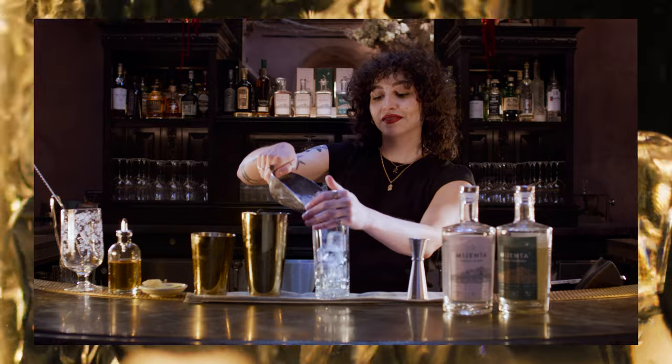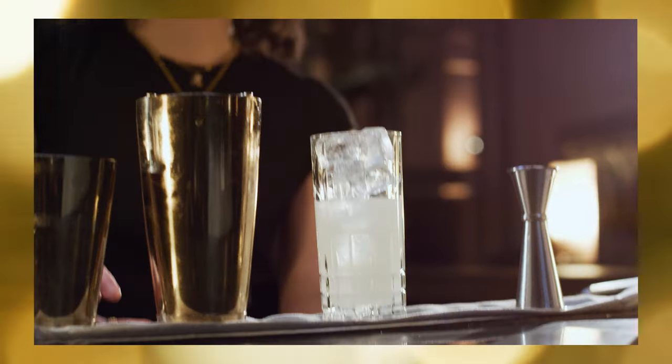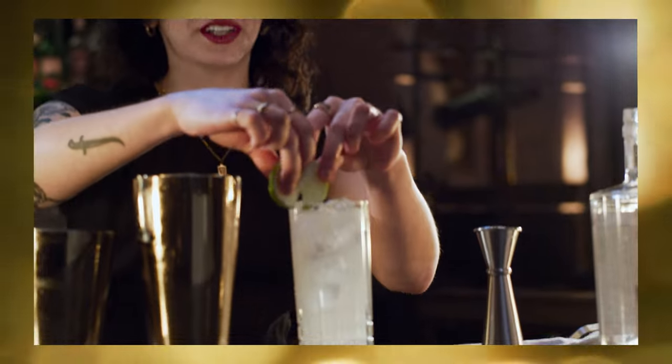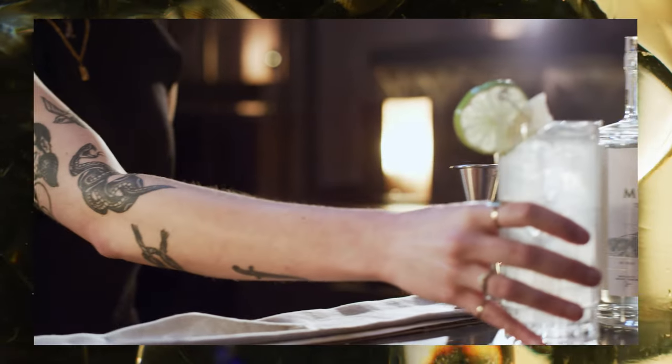Now we're going to add fresh ice to a glass and strain over ice, and top with ginger beer. And we're going to garnish with a fresh lime wheel and ginger candy. And there you have a Mijenta tequila mule.